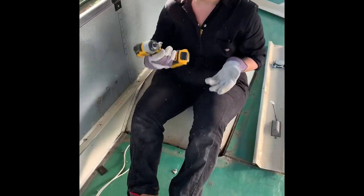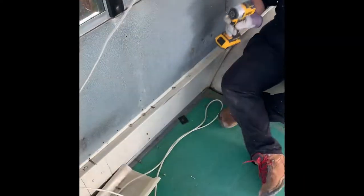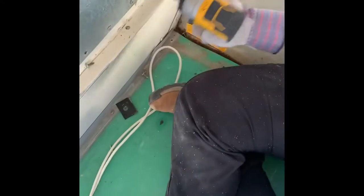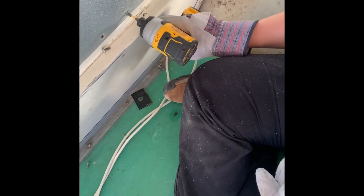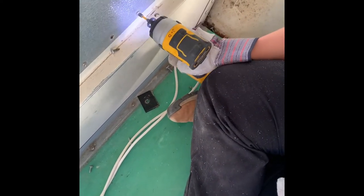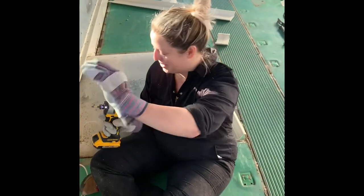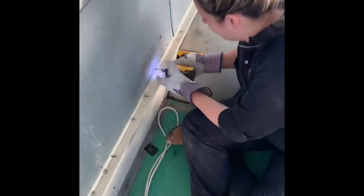Prior to today, when I would take screws out of the wall, I would do it one-handed and just fish around. But this is really simple: if you use your other hand to guide it — I have gloves on so it's not going to hurt me — it's much easier to get your weight behind it.